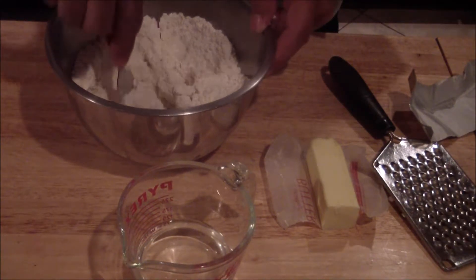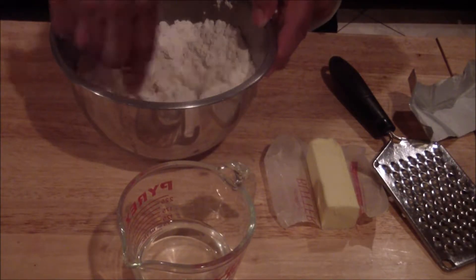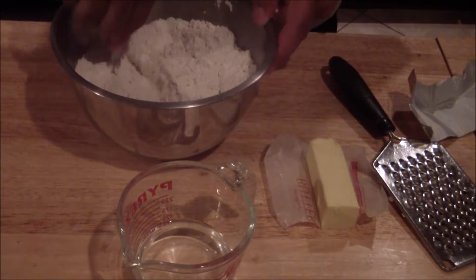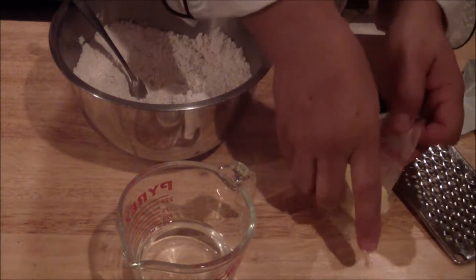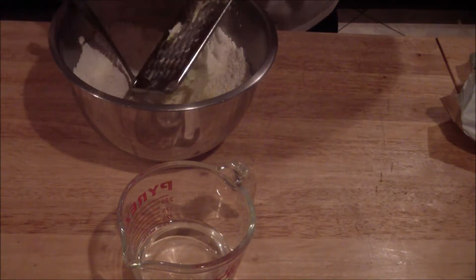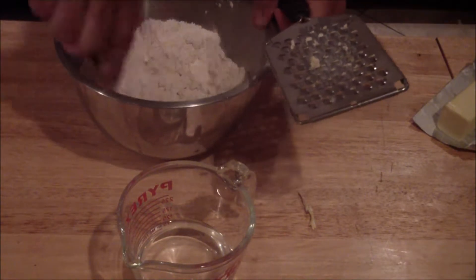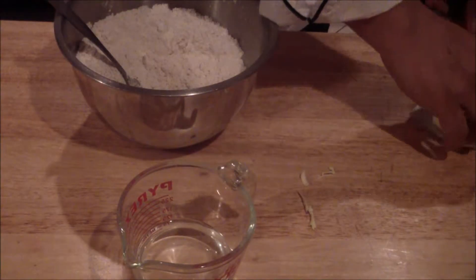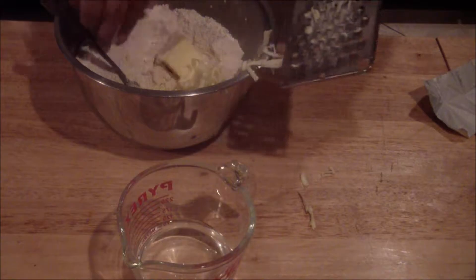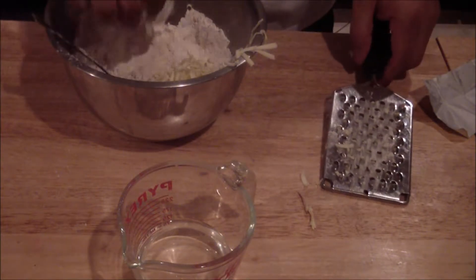You could also use your hands to break it all down. Then with your butter, you can grate it or dice it into small little chunks. As you grate it, kind of mix it in. Make sure it's chilled. You could also use some flour to kind of insulate your hands. Then keep mixing as you put it in.